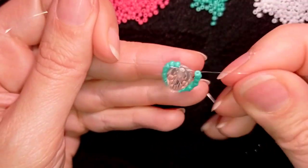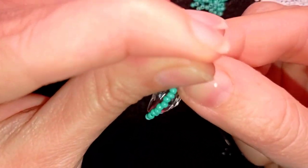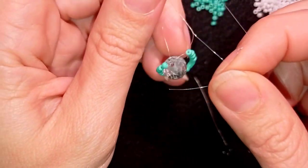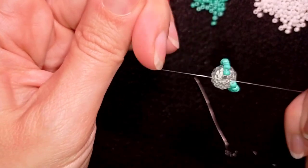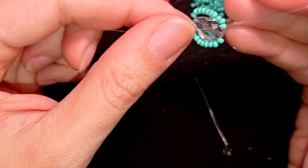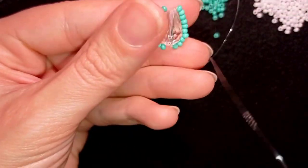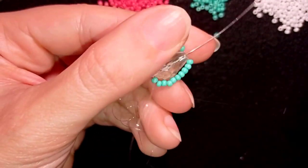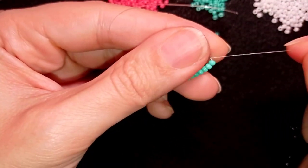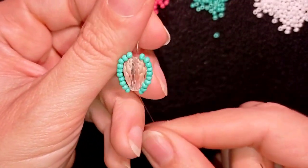I'll stick my needle in my mat and here I want to make a knot with my main thread and my tail thread. I make a loop and go twice through the loop I've made and pull, then I might make one more knot just to be sure it's all tight and secure. Now I want this knot to be hidden inside my crystal, that is why I pull like this.